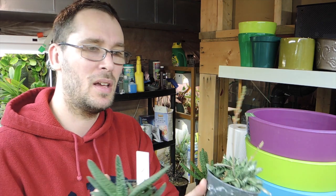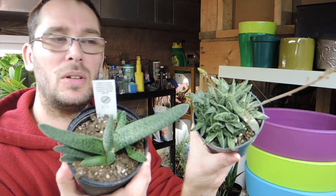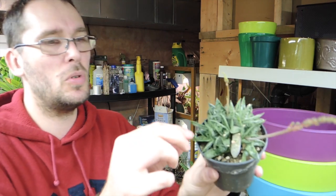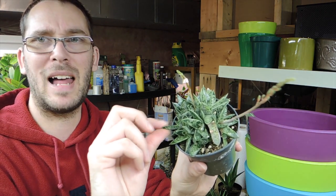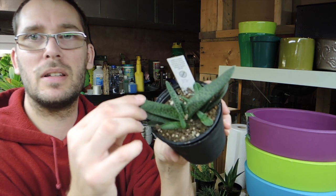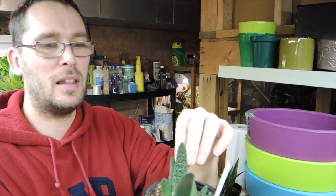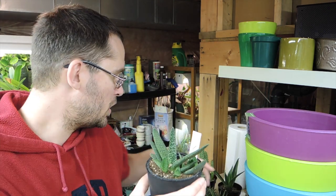This one is a gasteria — sounds like an intestine! My grandmother used to grow these and they're really fun. This one is a smooth variety — they always feel fake, like plastic. And this one here has more of a warty appearance, which I think is really cool, and again really feels like plastic. I love these; they bring me back to my childhood. My grandmother had lots of them growing on her window sills.